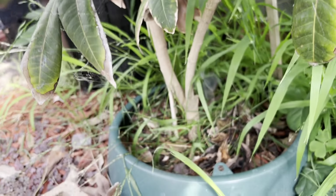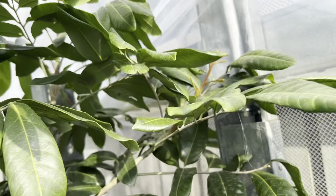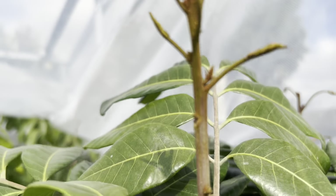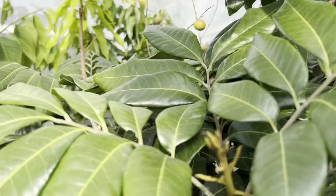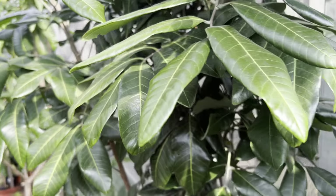This one is in the ground, not in a pot, so it's a lot bigger. It's very amazing growth, and I've got new growth as well — nice. And here they start moving already, guys.